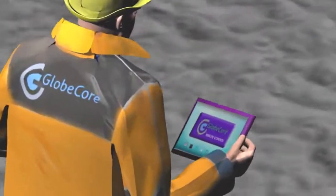If you would like to know more about this technology, visit us at www.globecore.com.